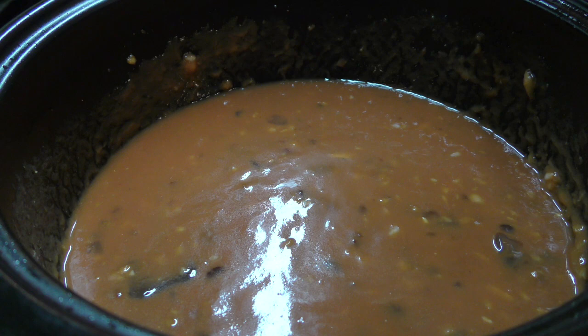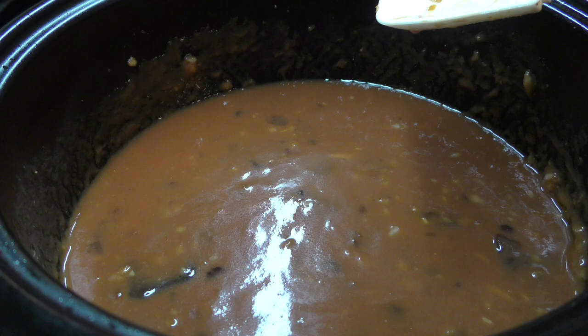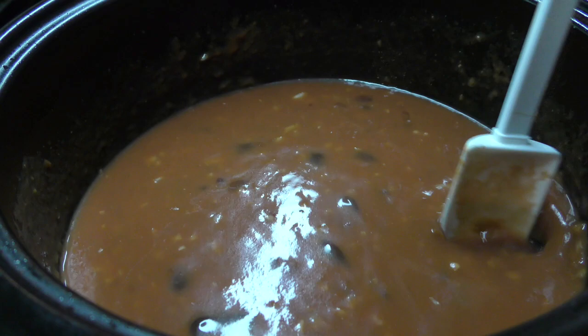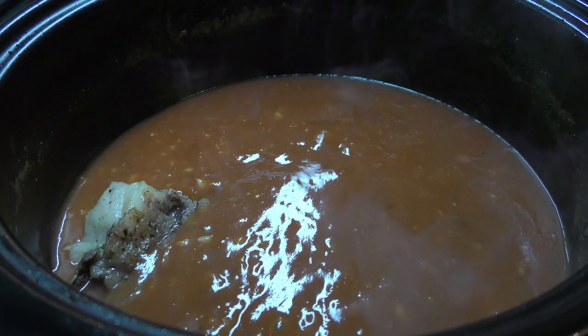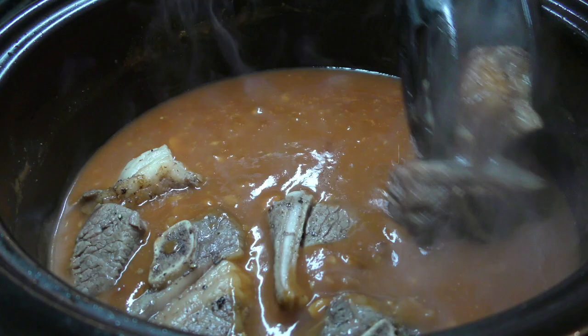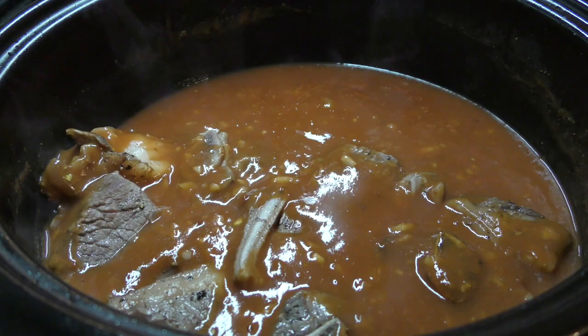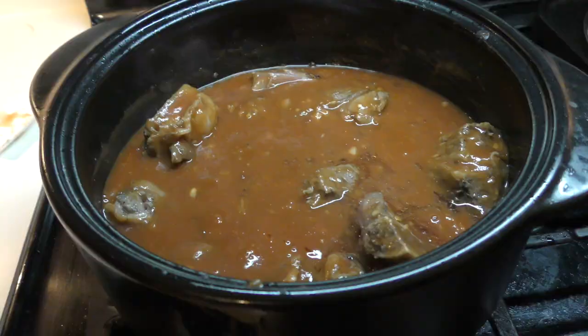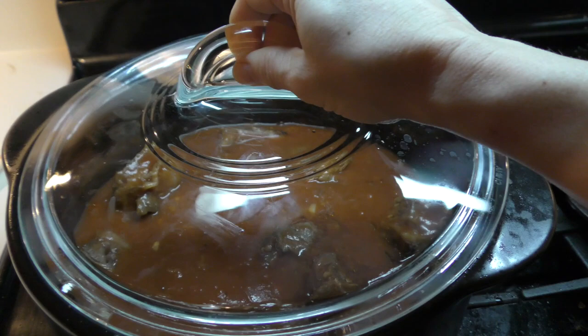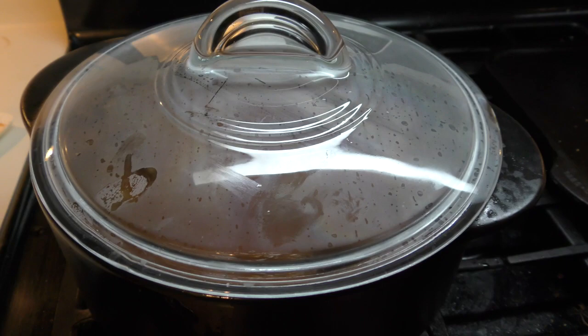Once that's all stirred together, you will add your coffee, your stock, and your tomatoes. Once you've got it all added in, cook it until it comes to a simmer. Once it's come to a simmer and started to blend all together, we're going to turn off the heat and add the ribs back in. Now we cover it and put it in the oven for two hours and fifteen minutes, or until the meat falls off the bone.